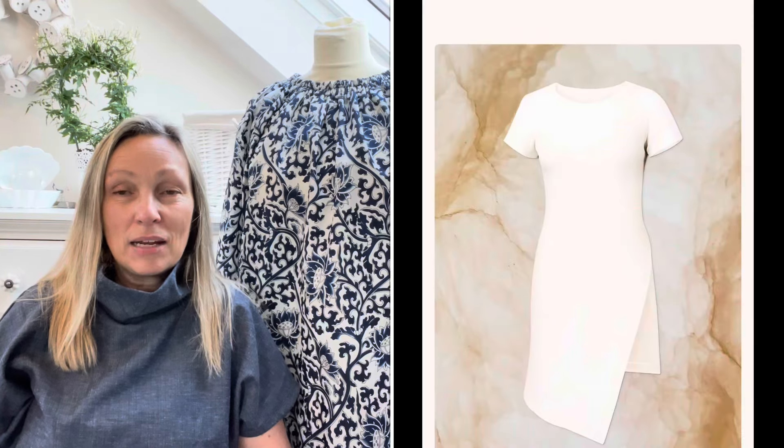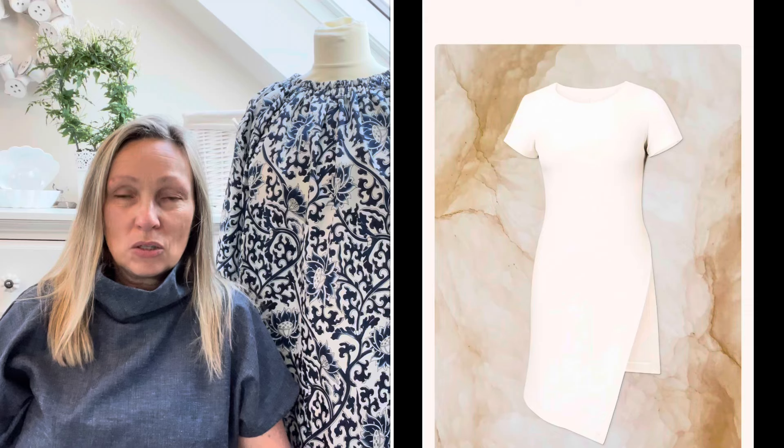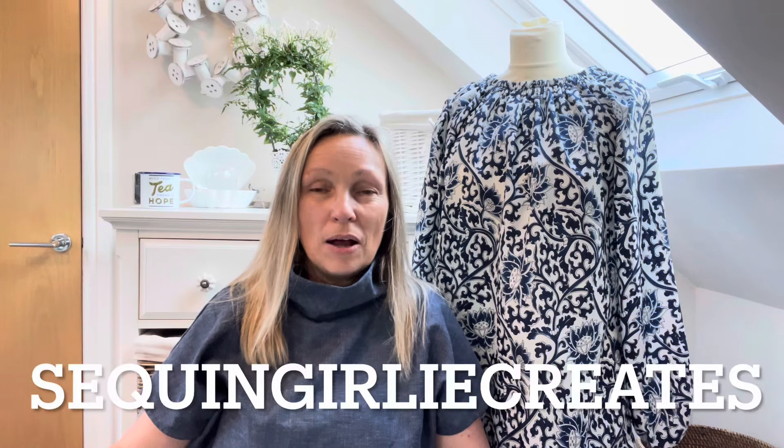Hi, it's Sarah here from So Sarah Style. I'm hoping today to bring you the Alabaster Tee, which is the March pattern from the Closet Core crew subscription. I don't know where March went - it went in a flash with Frugal February and sewing shows, so I didn't get a chance to do it, even though it's not just a t-shirt as you'll see in a minute. I'll give you a few details about it.